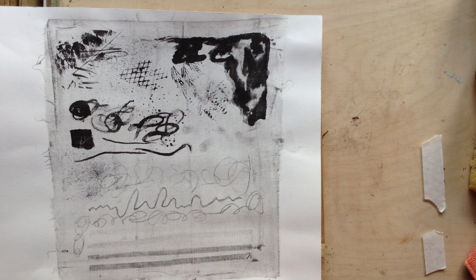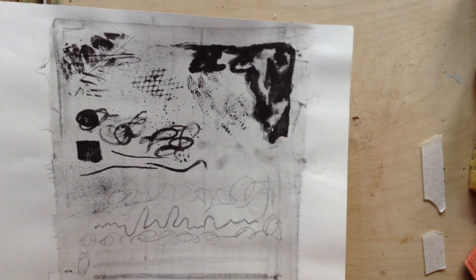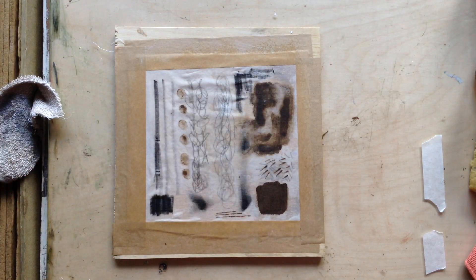So again we'll be going through this process as with the moccolito, introducing you to the very basics, so you have the tool set to then go away and experiment as you will. I'm going to leave this for a few days to etch, and then we'll be back and we'll be inking it up in black and printing it. So until then, thank you very much.